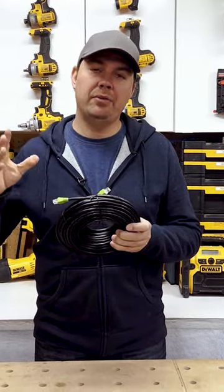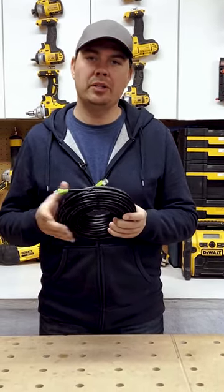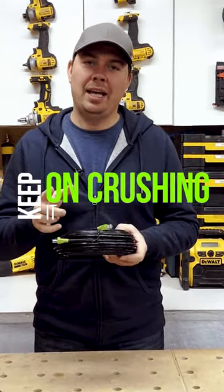This is a hundred feet of cable, so getting from your house to your garage or wherever you need to go is perfect. Keep on crushing it and we'll catch you later.